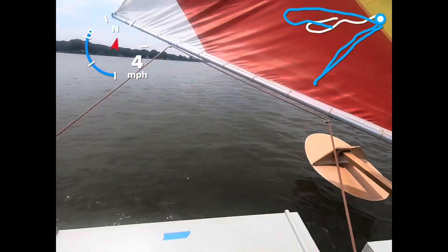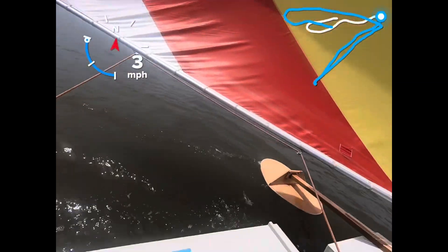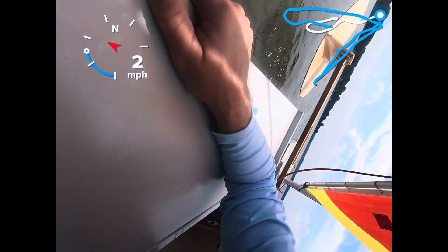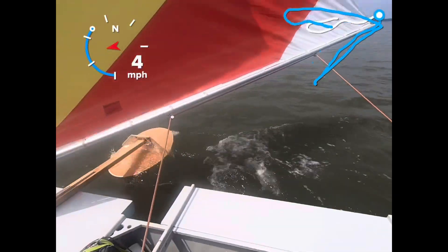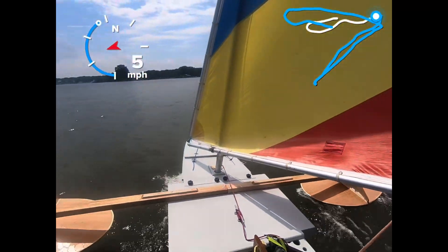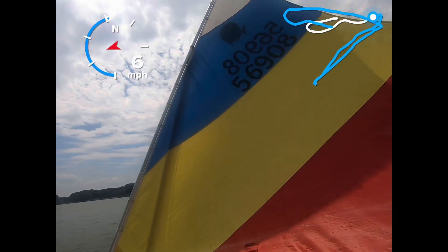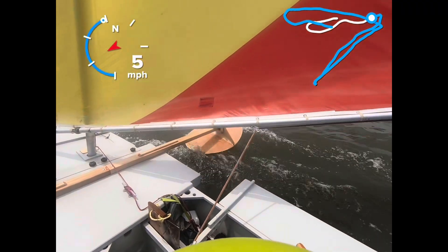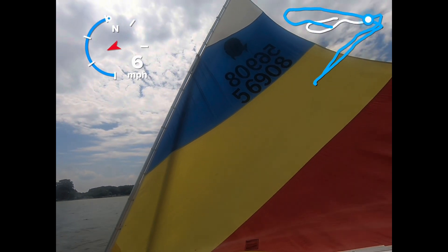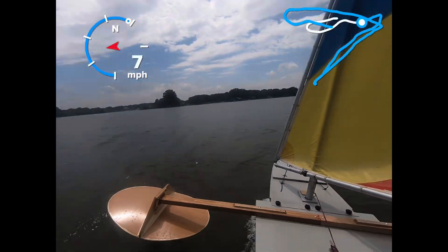All right, I think I'm going to jibe again. I'm getting better at sailing this thing. All right, here's a beam reach. Here we go, beam reach. Looking at that flag over there.